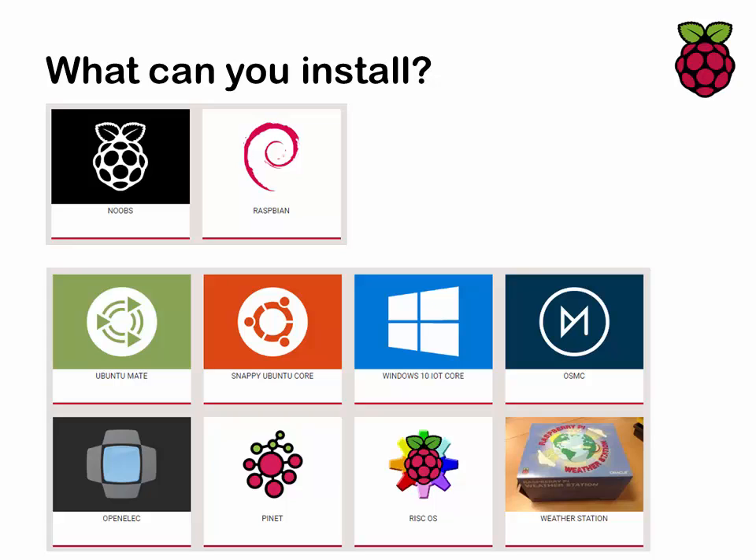Raspbian is quite lightweight so it runs reasonably fast on the relatively low-powered Raspberry Pi compared to a fully fledged PC. There are other operating systems available as well, such as Ubuntu MATE, Snappy Ubuntu, and Windows IoT as mentioned before. OSMC and OpenELEC are two different Linux operating systems whose front end is a system called Kodi — these are media centers. There are also systems like Pi Net, RISC, and a weather station operating system, and all of these are free of charge.